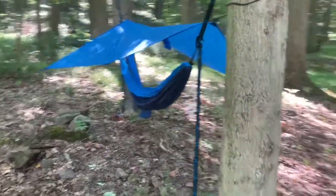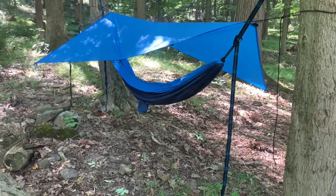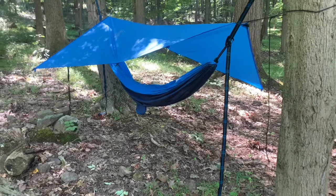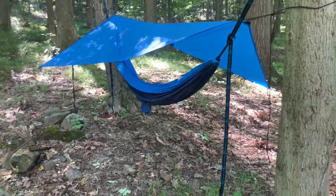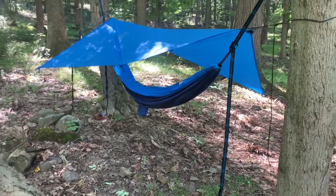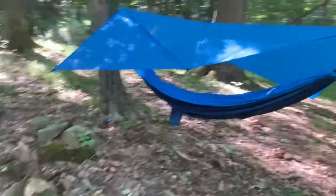So if you're expecting light rain, this thing should be decent — but definitely not for a storm of any sort. It's decent coverage.